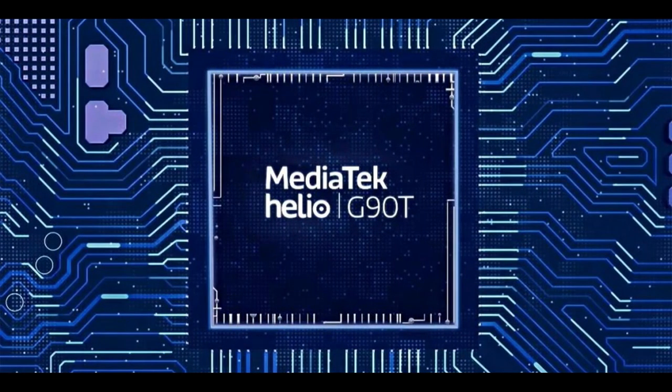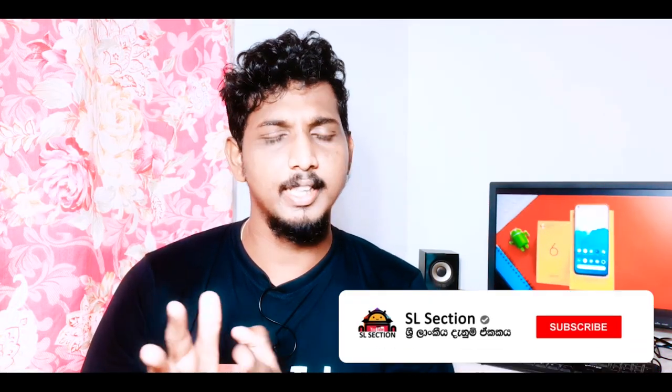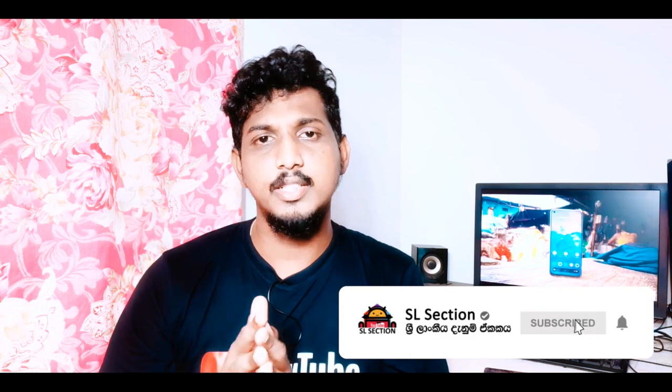This is the Helio G90T 12nm chipset. The price range of this chipset places it in the top 3 chipsets. The GPU is the Mali-G76. This chipset is the top 3 chipset for its storage and RAM configuration.